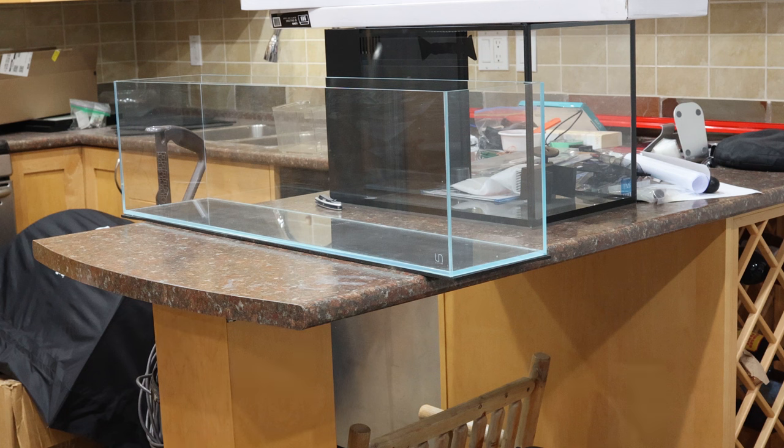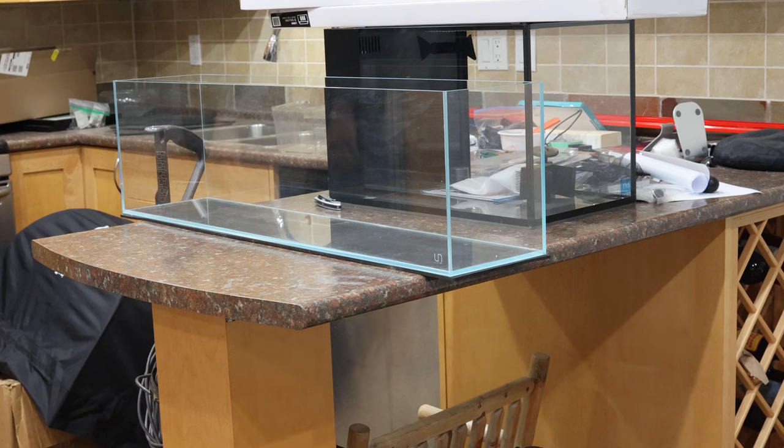If you have the space, I would definitely consider one of the other tanks, like the 90L or the 120S, which have much wider and better dimensions. But still, a 12 gallon aquarium isn't too shabby.